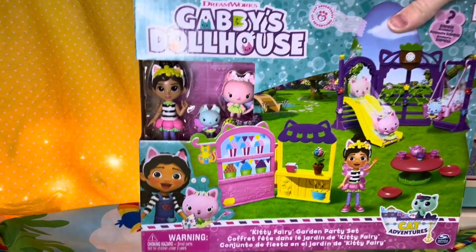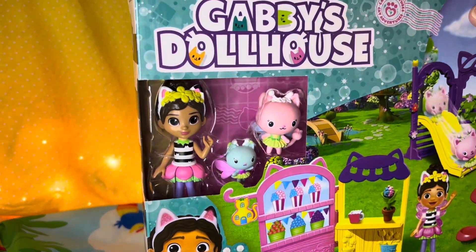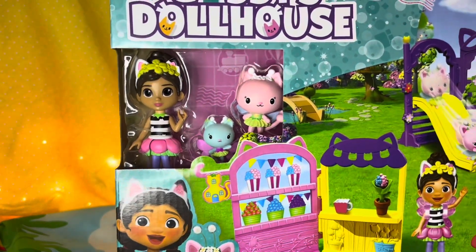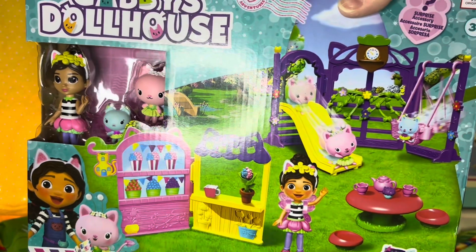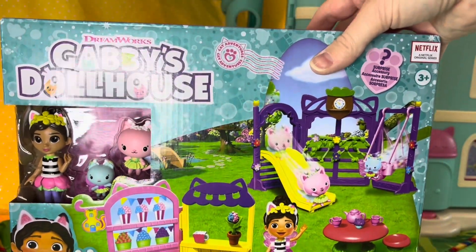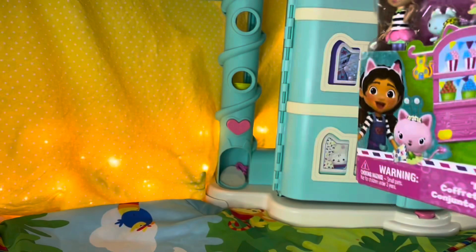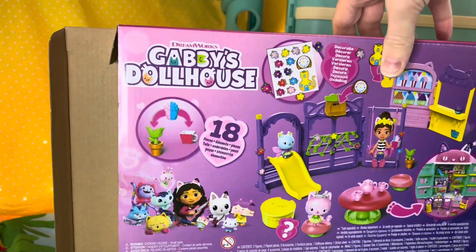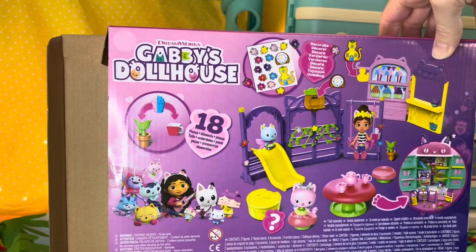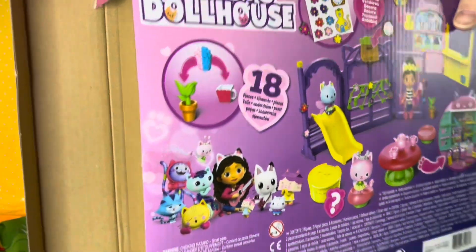This set is so exciting. I see a garden Gabby, kitty fairy, her little sister. It looks so exciting. Let's open this up. Let me have a peek at the back before we pull it out of the box. Look at all the pieces that are going to come inside. Is that a tea party? I can't wait. Okay, let's slide it out.